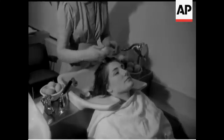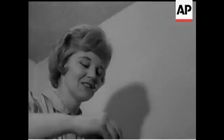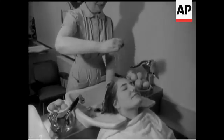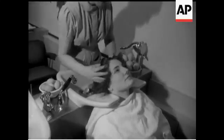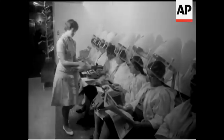Allow yolk and white to trickle over scalp. Rub well in until the head becomes a sticky mess. Having removed egg froth, allow eggheads to simmer gently under dryer.